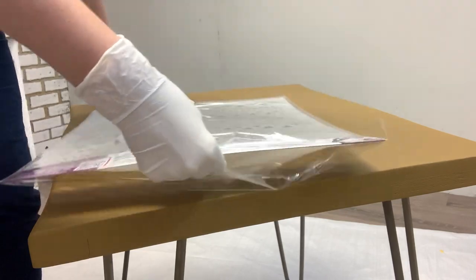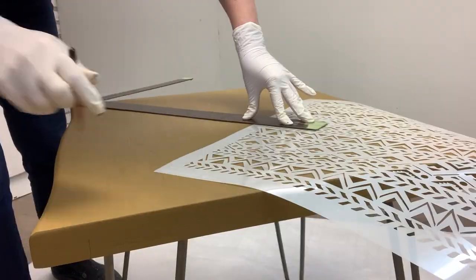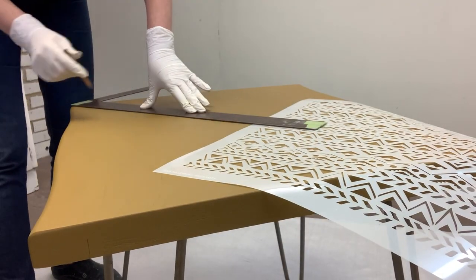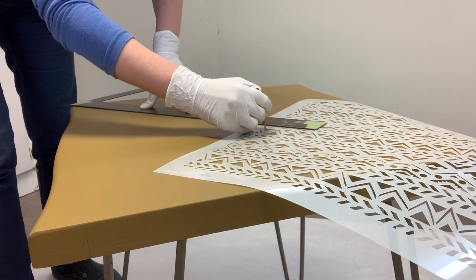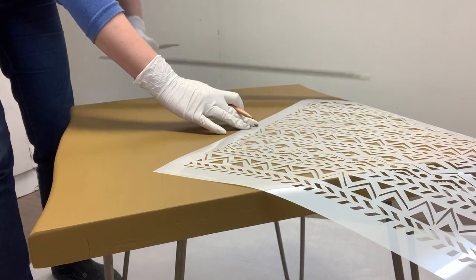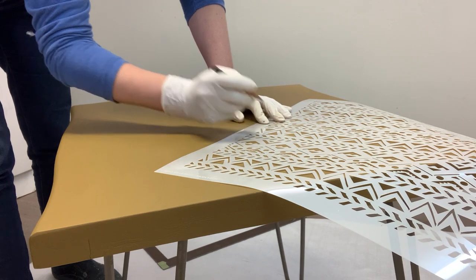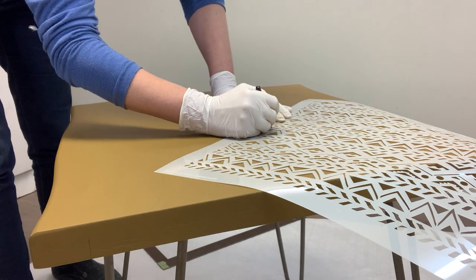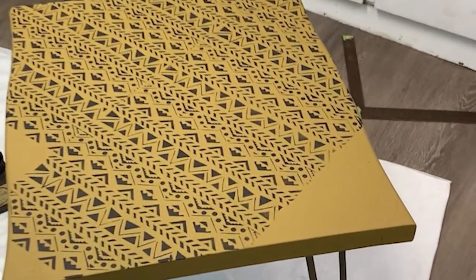Stepping out of my comfort zone again, I decided on this Bells and Whistles mudcloth stencil. I probably should have centered it and laid this stencil straight onto the table, but the curved sides on the two ends made me rethink this. Instead, I decided to use this stencil diagonally across the table, which was extra work. But I really like the way it all came together. If and when I use this stencil again, I think I will lay it straight across because the pattern isn't cohesive all the way through, which made it harder to match up.